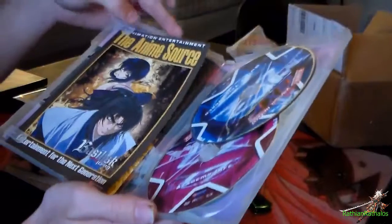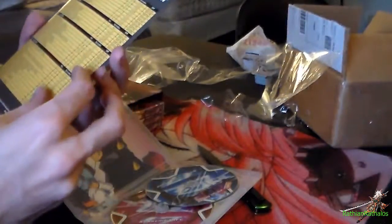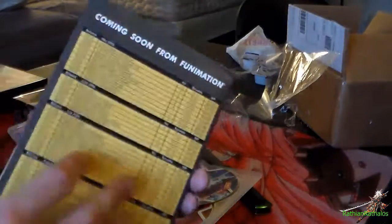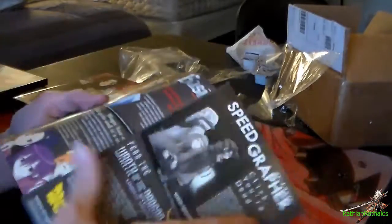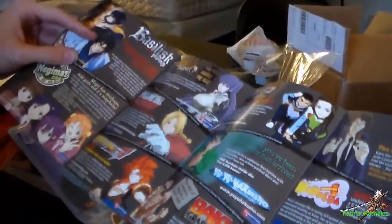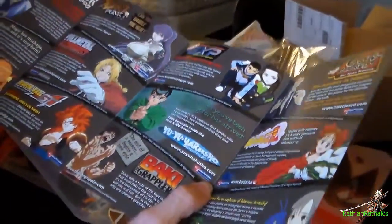And then it has a little Funimation Entertainment insert — I guess it's an upcoming releases thing, though these are old, from 2002 and stuff. A lot of that has been out for a while. Fafner — I actually want to get that because I enjoyed it. You're Under Arrest — I need to get that again. And that's pretty much it for the first case.